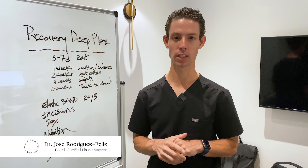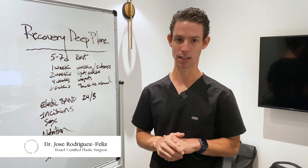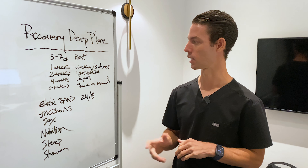Hi, I'm Dr. Rodriguez-Feliz, Sports Certified Plastic Surgery here in Coral Gables, Florida. Today I'm going to talk to you about the recovery after a deep plane facelift — very common questions that I get usually asked.